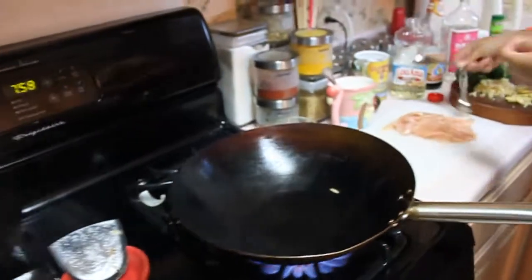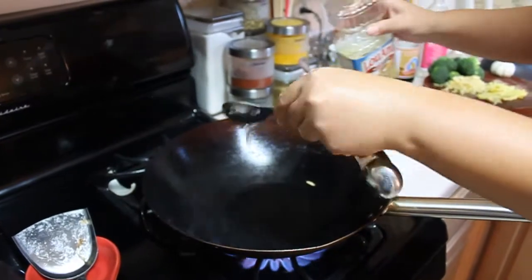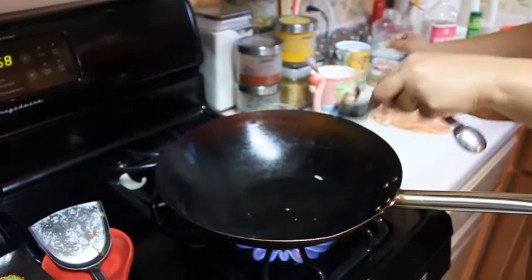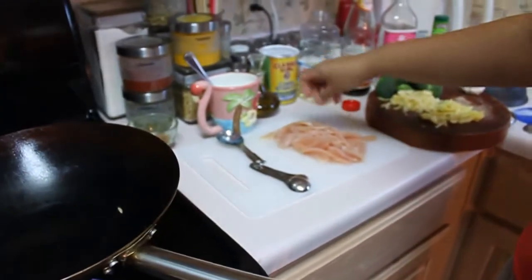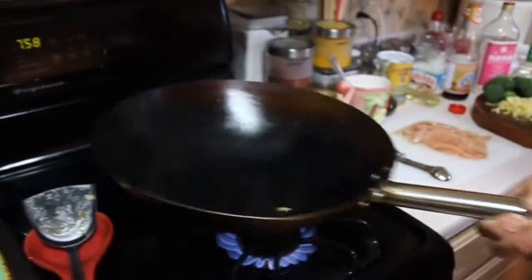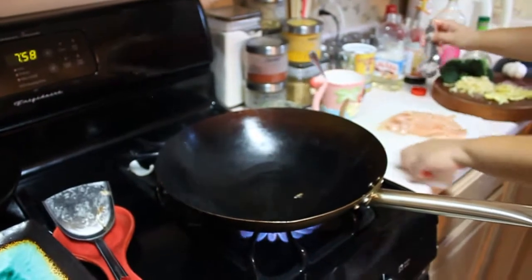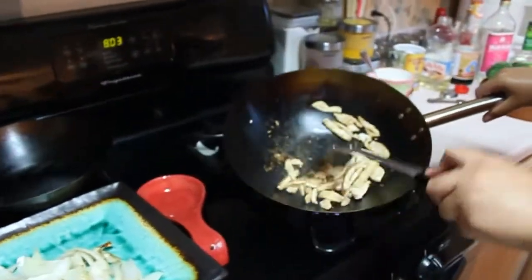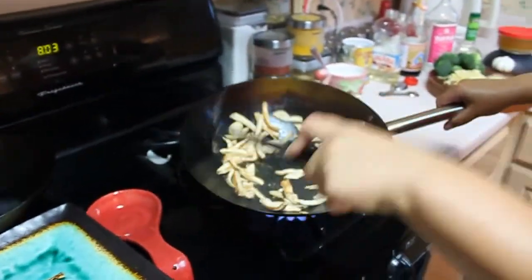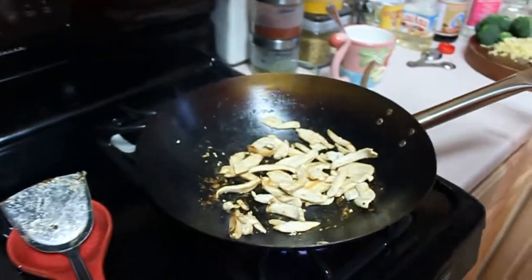Then I'm going to add the rest of that tablespoon of oil. I'm going to get a little salt and put it on my chicken. Make sure I coat this wok with the oil and cook the chicken. I've got a little sticking, but no big deal — it'll come off. If you put more oil you won't get that, but I'm trying to stay away from too much oil.